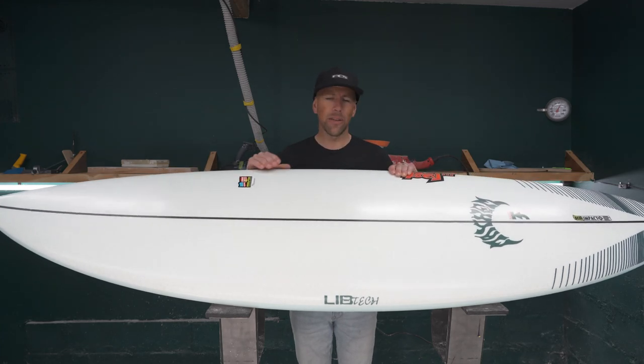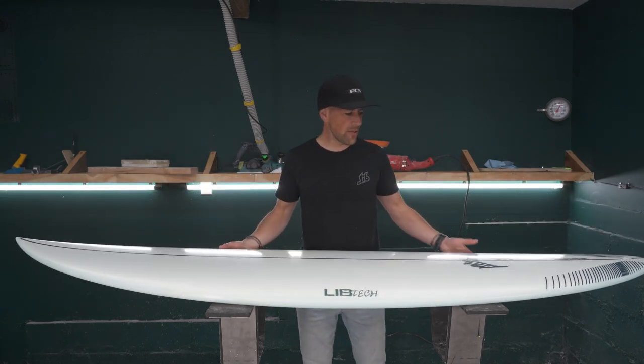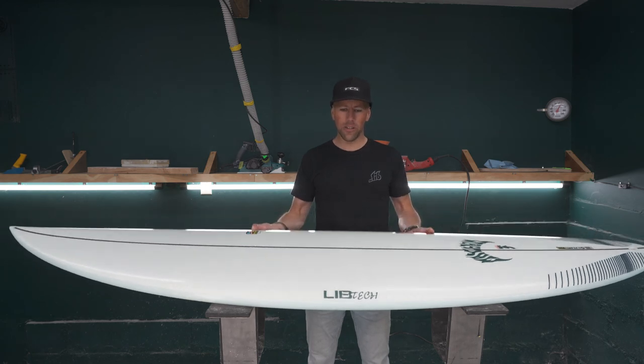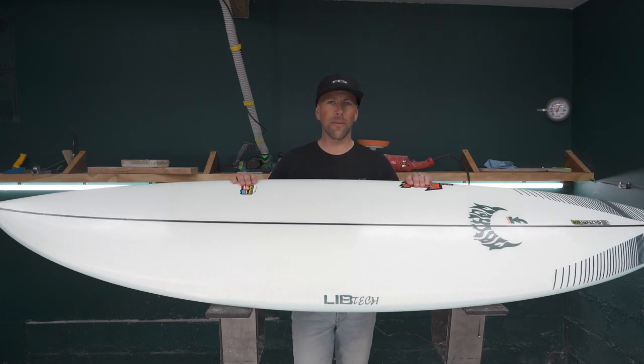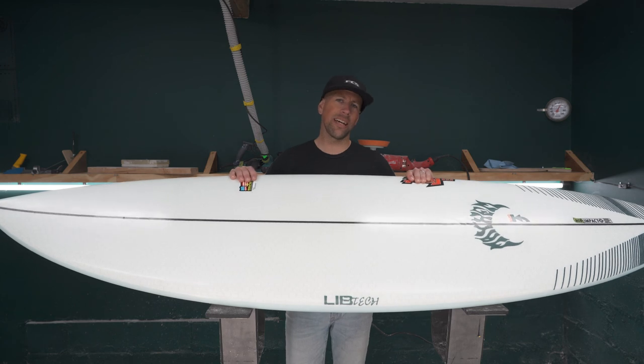There it is — the brand new Sabotage Lib Tech construction Lost collab. It's a beautiful board and we've got it here at Kite Paddle Surf. If you have any more questions or comments on this board, leave them down below, hit that like and subscribe button, thanks for watching, and we'll see you on the next one.